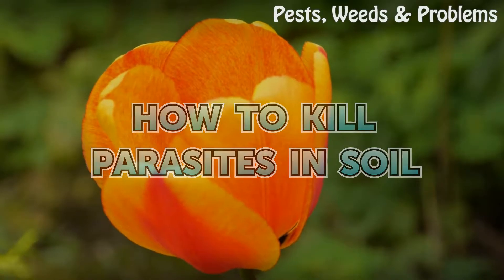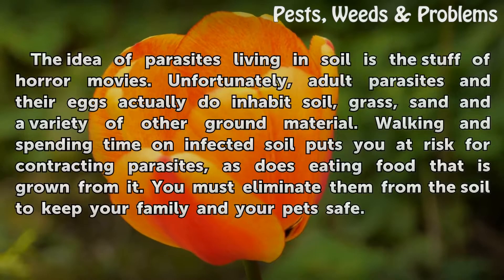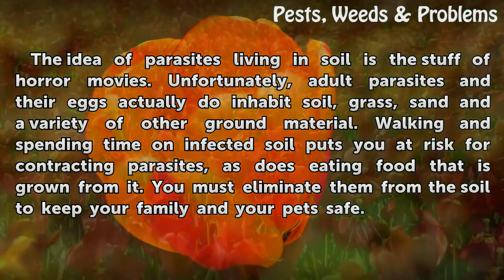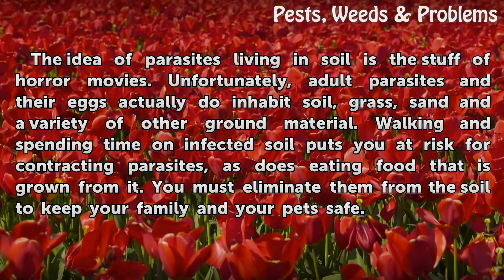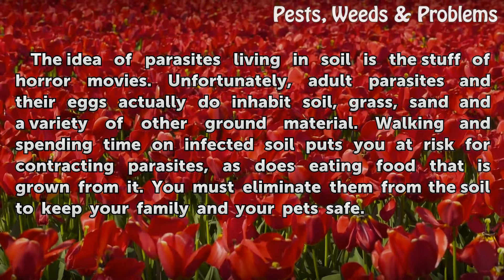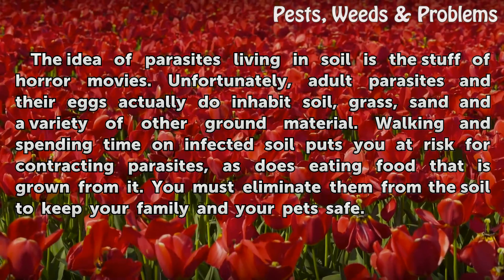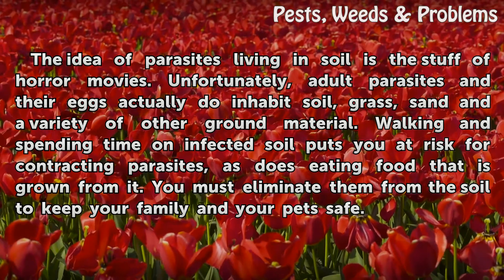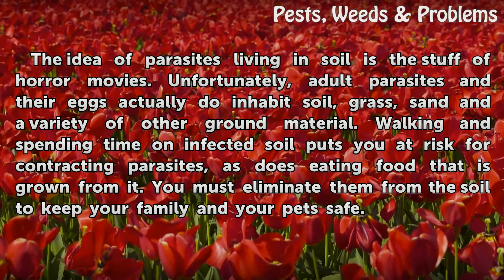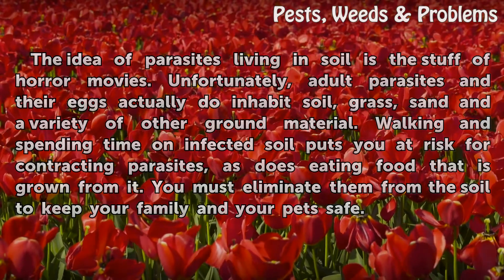How to Kill Parasites in Soil. The idea of parasites living in soil is the stuff of horror movies. Unfortunately, adult parasites and their eggs actually do inhabit soil, grass, sand, and a variety of other ground material. Walking and spending time on infected soil puts you at risk for contracting parasites, as does eating food that has grown from it. You must eliminate them from the soil to keep your family and your pets safe.